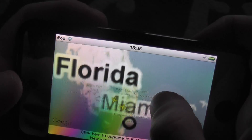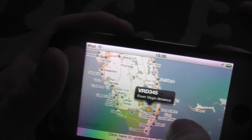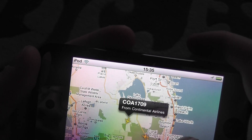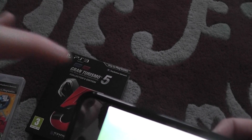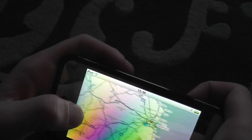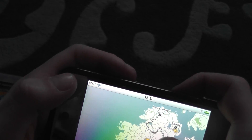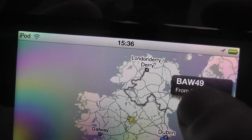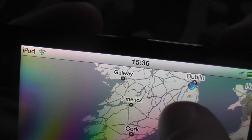If you click on a plane that is currently flying — go to Miami and click on it — it tells you the details. It says from Virgin America and the type of plane. It's very good when you are on a plane and have an iPhone. This is an iPod Touch, but if you have an iPhone you can use this when you're flying. Those are the details — British Airways, Canadian Airways, Aer Lingus.